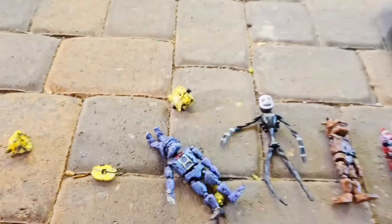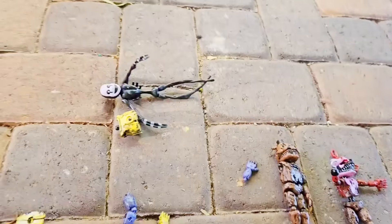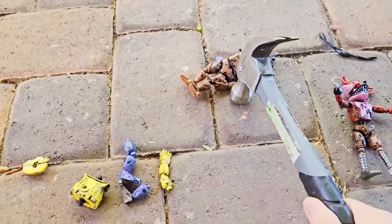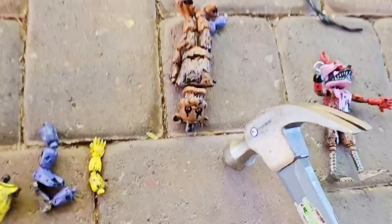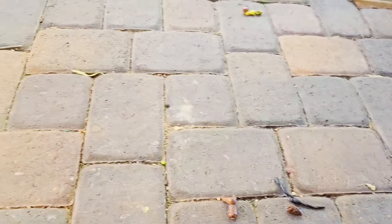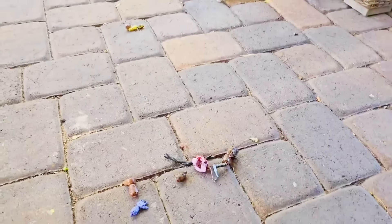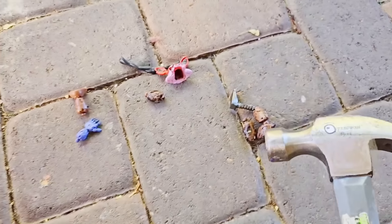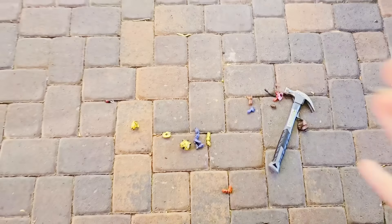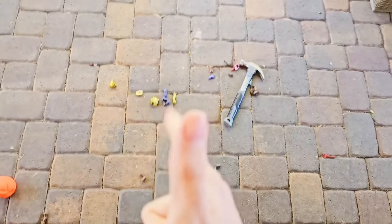Nightmare Bonnie, see you later buddy. These are exploding! Nightmare Bonnie — let's see if he explodes too. Took a few hits but he absolutely popped. What about Nightmare Freddy? Bye-bye ugly bootleg Nightmare Freddy — there he goes. Nightmare Foxy — he's already broken, let's just put him out of his misery. Mr. Hammer made quick work of all of them. I love the bootlegs — I give them kisses!